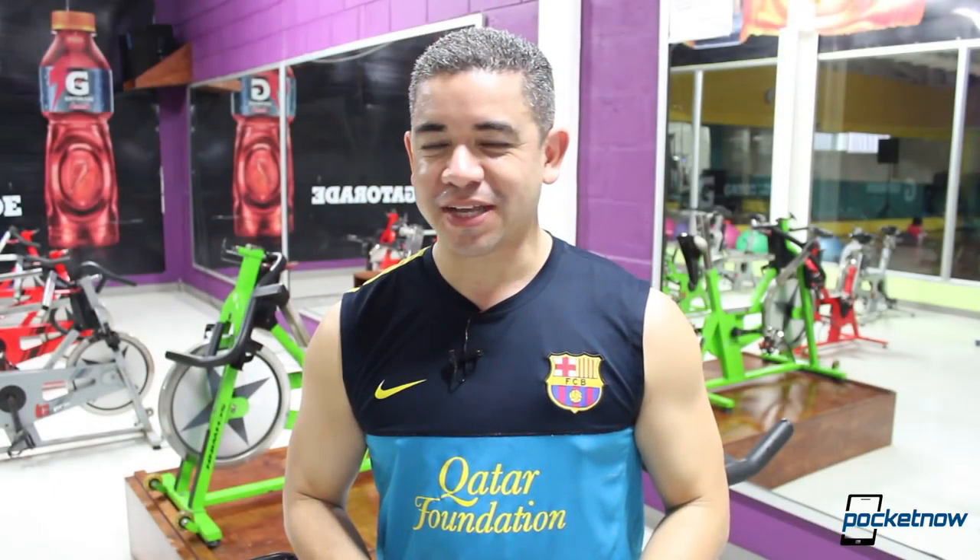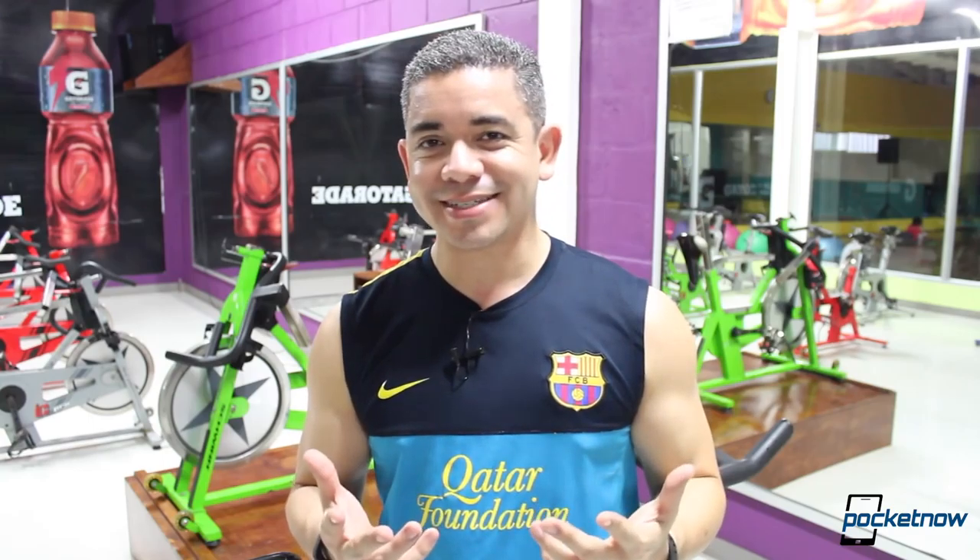One of the major requests we received in the comments was for Bluetooth headsets and every other accessory needed for fitness. So for this particular episode of Pocketnow Fitness, we decided to bring you some really cool new accessories from Minitech.